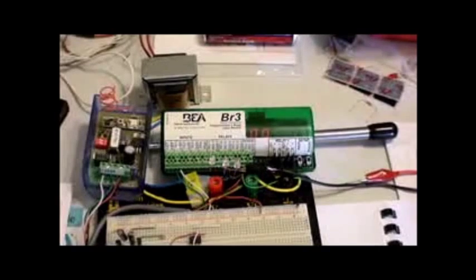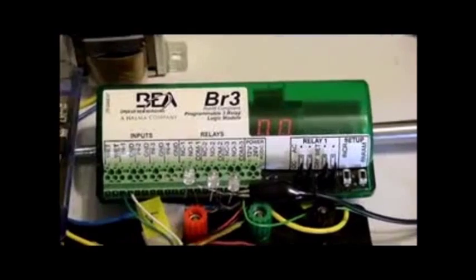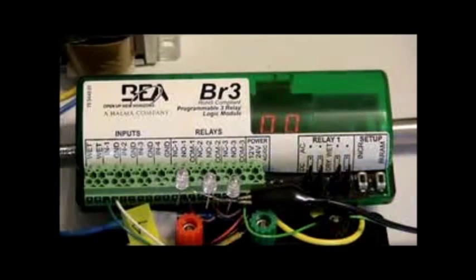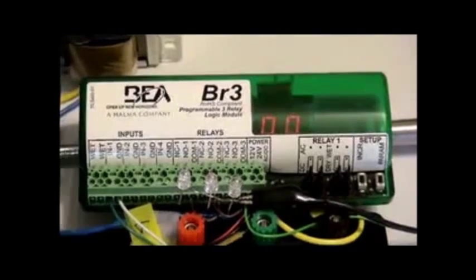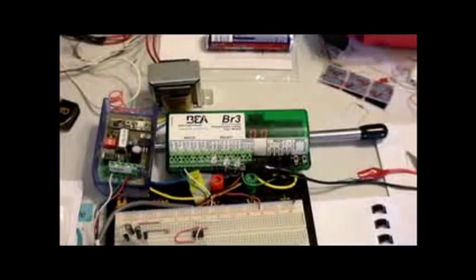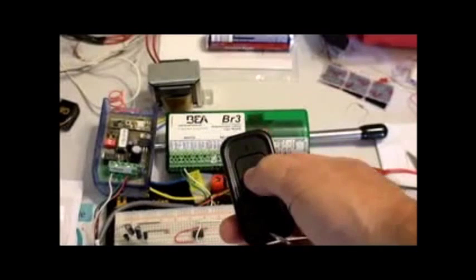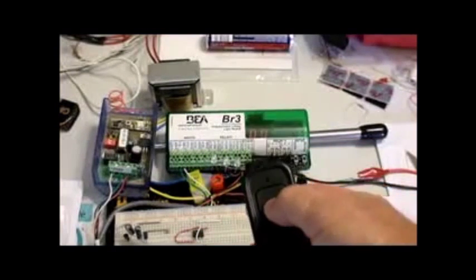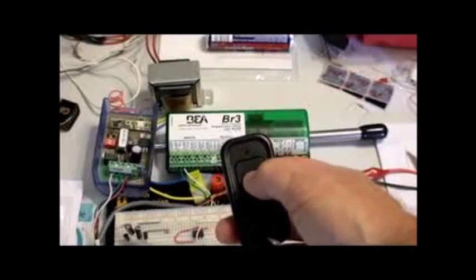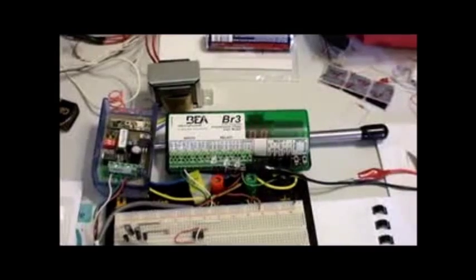We'll zoom back in on this BR3 which you see is programmed to nothing — just zero. It won't do anything. We've got this transmitter. We should see a light come on the receiver and you'll probably hear a click. So the transmitter and receiver is working.